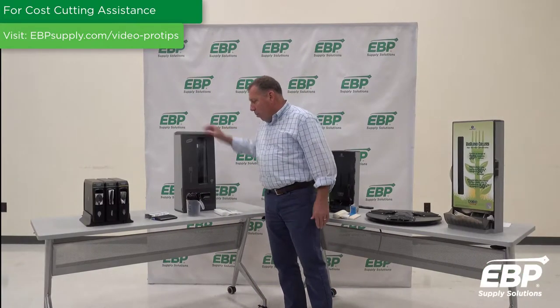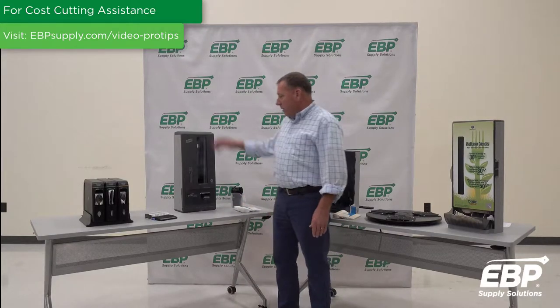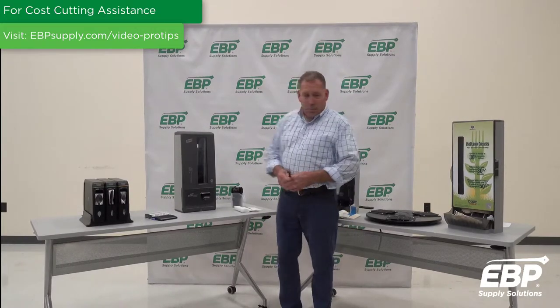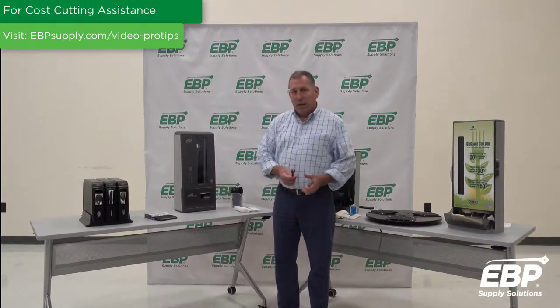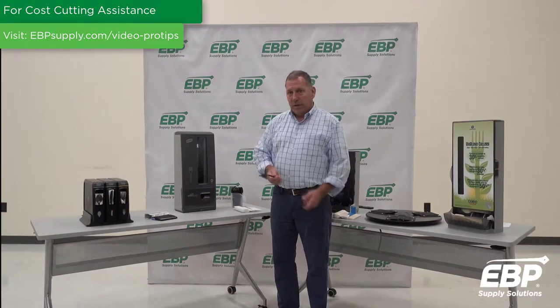Folks have graduated to even more technologically advanced units to be even more sanitary. This battery-operated unit will only dispense one piece of cutlery at a time, preventing the retailer from filling the basket, preventing consumers from taking too many, and making sure that your product is completely sanitary.